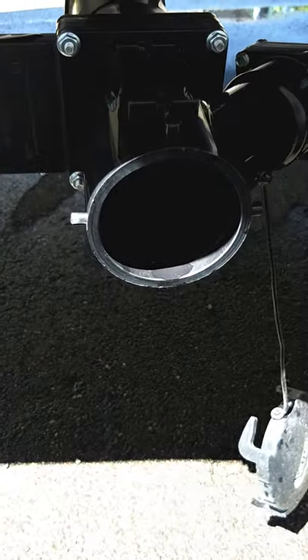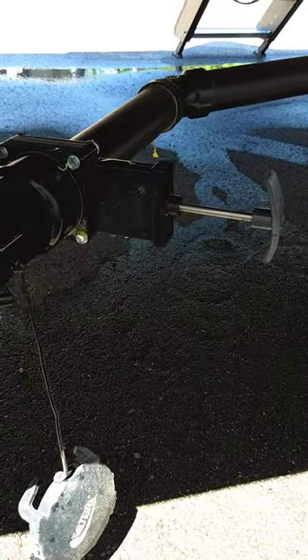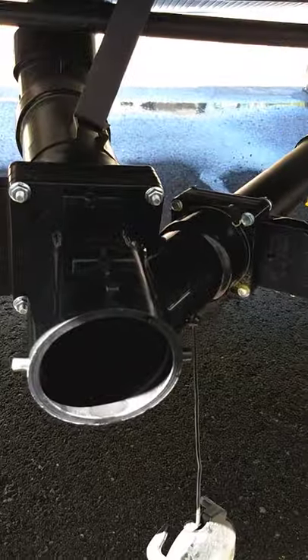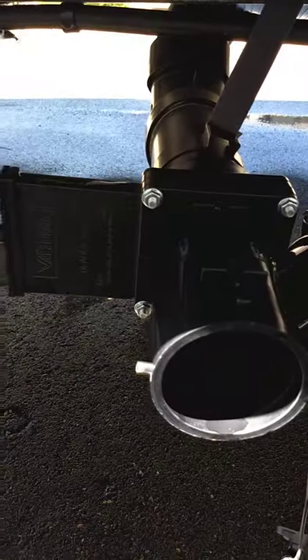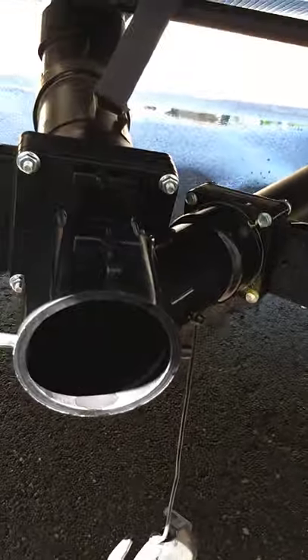On a trailer, generally speaking, the large valve is always the black tank — you can see there are two different sizes. You'll pull the black tank valve first and dump it. Then after it dumps, you'll pull the gray tank. The reason is the gray water is cleaner dirty water, so it flushes out the hose from the black tank.